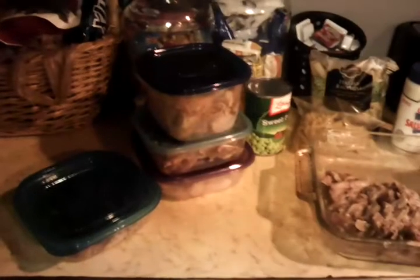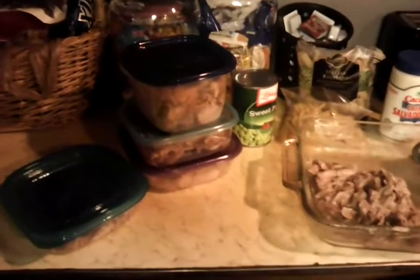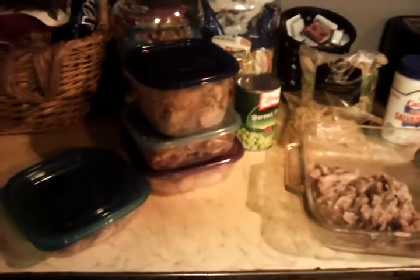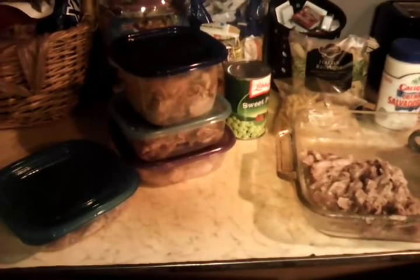That's going to be a meal that we can eat on and on until it is gone. Now, you'll notice there are three containers sitting here. The top one has the bigger chunks I cut off the shoulder roast bone. The second one below that is what I sliced off to make sandwiches with — that's my lunch meat for the week. And on the bottom is some that is shredded out so I can make shredded pork burritos.